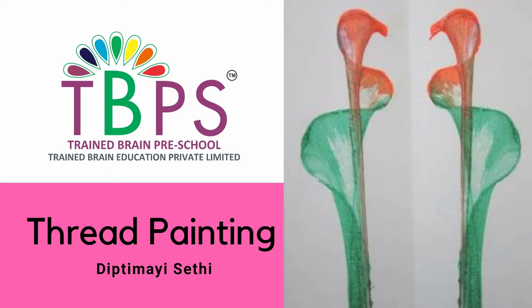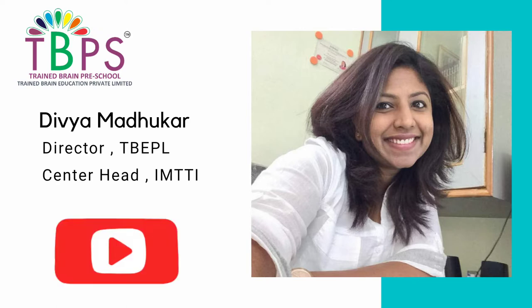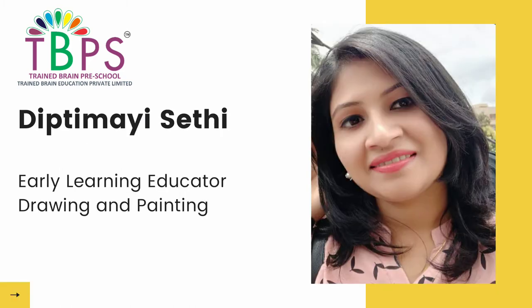Thread painting is an art which can be done in simple ways for kids of all ages and is a great way to engage them and have fun. Hello everyone, this is Divya here from Train Brand Preschool in association with International Montessori Teacher Training Institute. Today we have with us Deepti Mal, and she's going to show us how to do a thread painting that is so unique and so simple for our children.